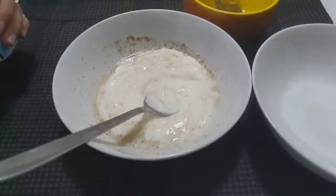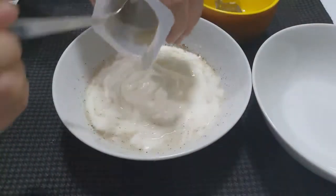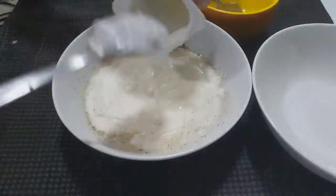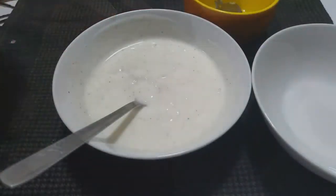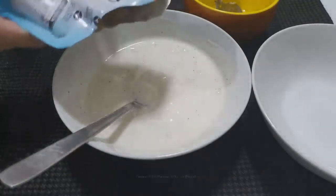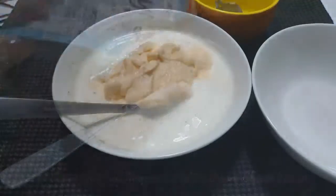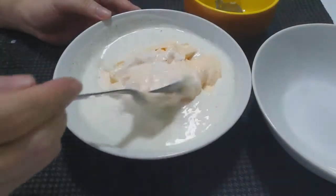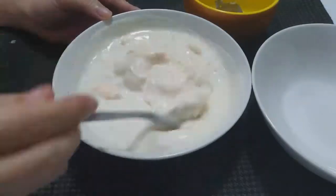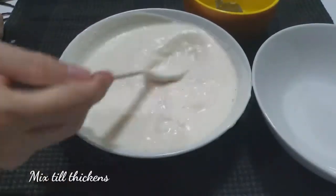Now we're going to add our unflavored yogurt. I used two 50ml unflavored yogurts — that's enough for 4 or 5 jars. Next, we're also going to add our mayonnaise with cream cheese flavor. I put in two sachets or two packs for a thicker consistency.